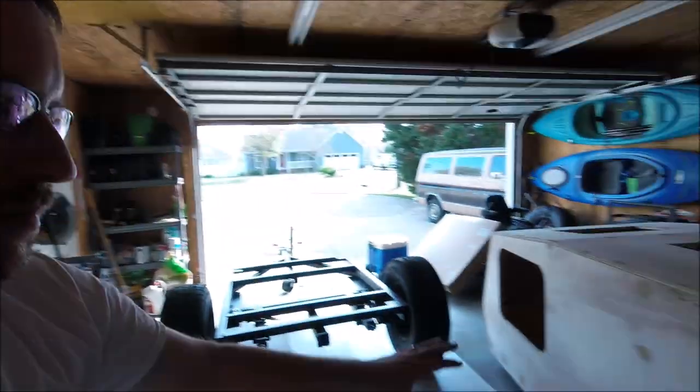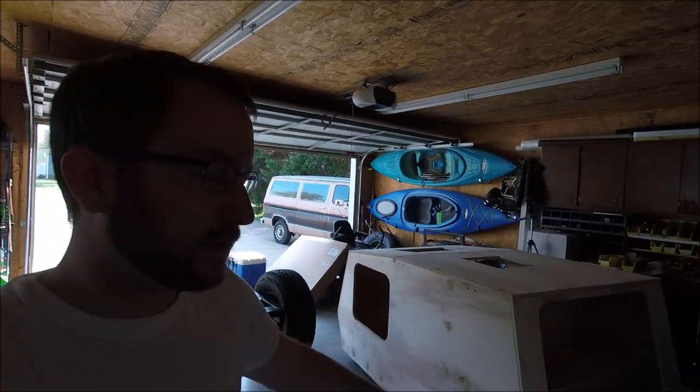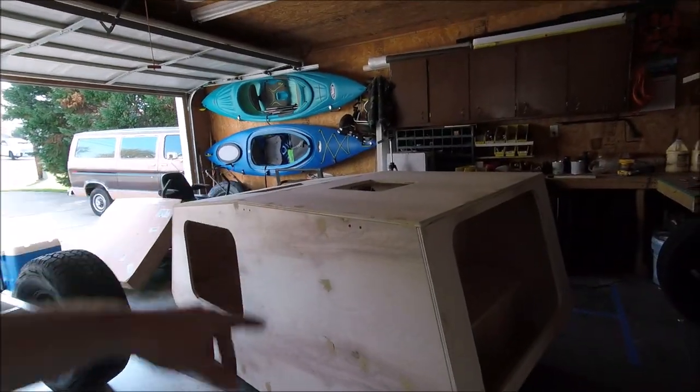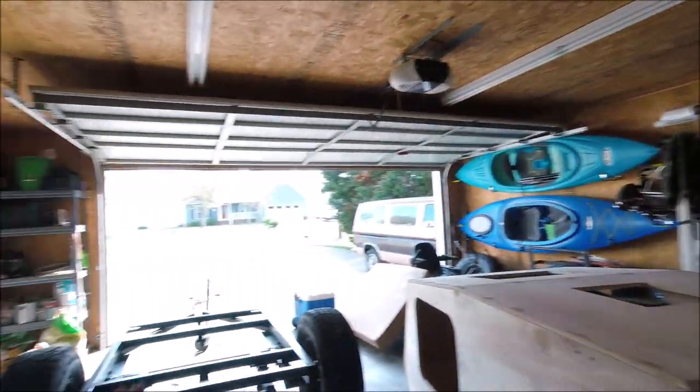All right guys, Rivertrain Renegade. I've been out here working on the camper and I wanted to take a minute to show you the trailer. I've got the body off of the trailer because I'm about to sand it down. I filled all the holes with putty, but I wanted to show you the trailer.